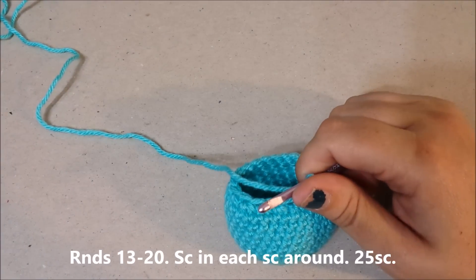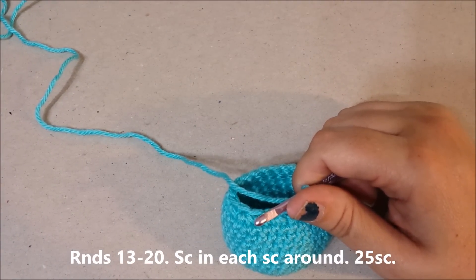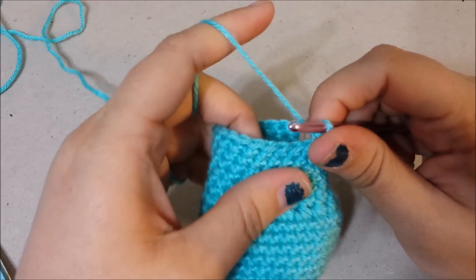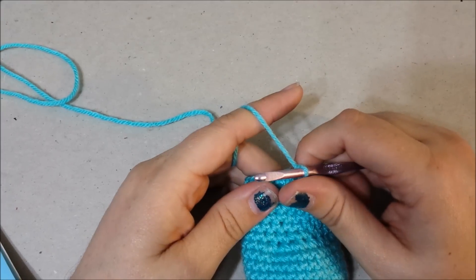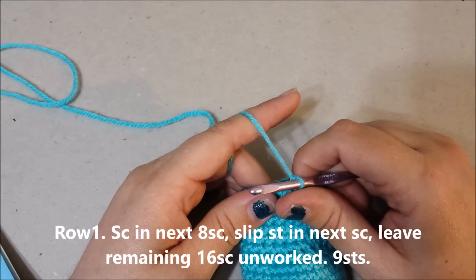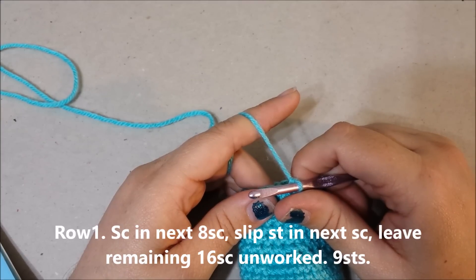Rounds thirteen through twenty: you're going to single crochet in each single crochet around for 25 single crochets at the end of round twenty. Now you will begin working in rows. Row one: single crochet in the next eight single crochets, slip stitch in the next single crochet, leave the remaining sixteen single crochets unworked for nine stitches at the end of row one.